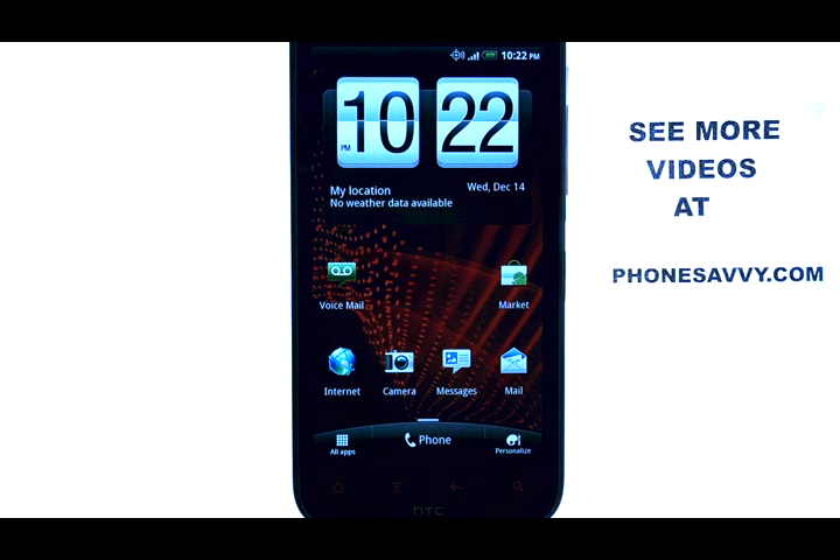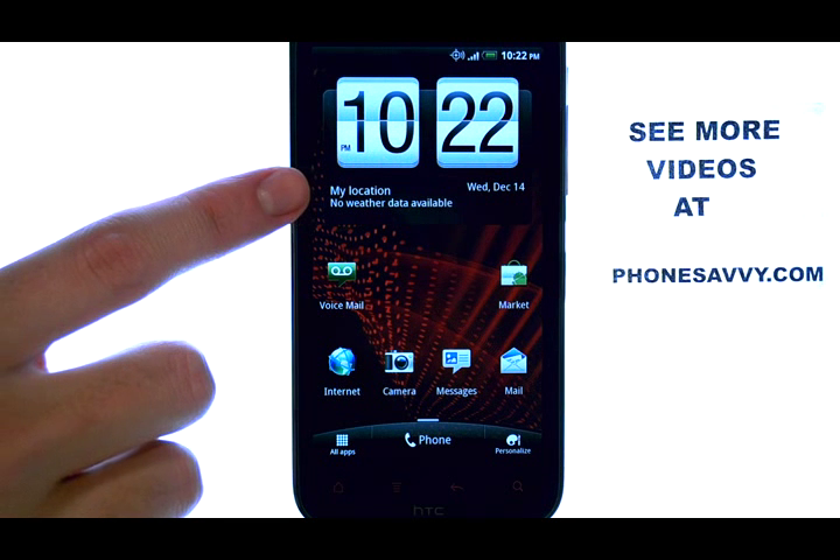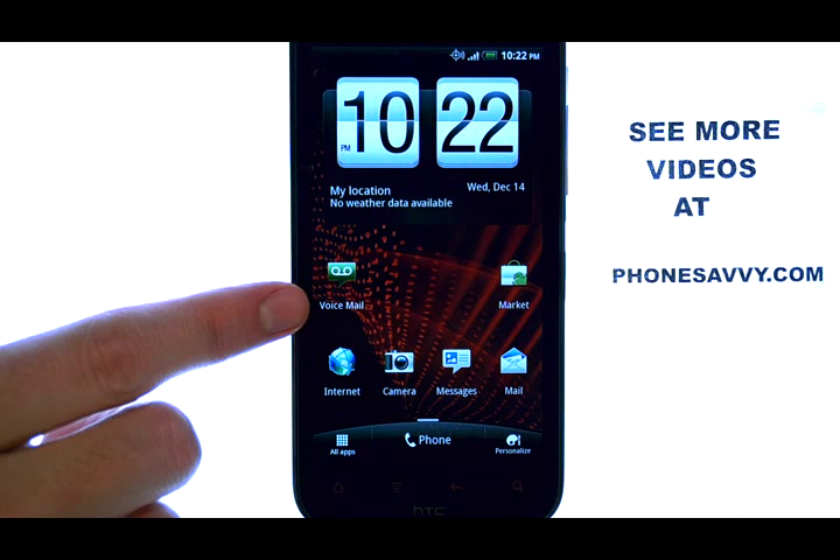Welcome to PhoneSavvy.com smartphone training videos. To set or reset calibration on the touch screen of the HTC Resound,